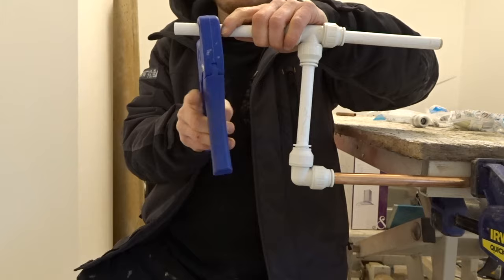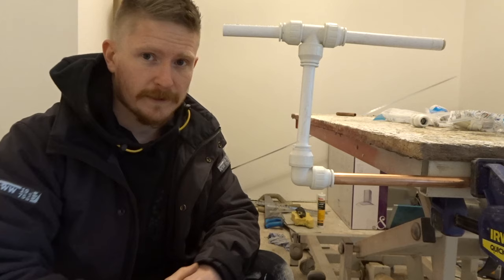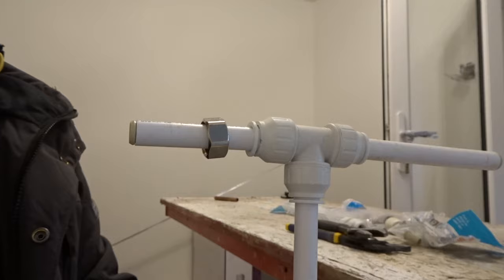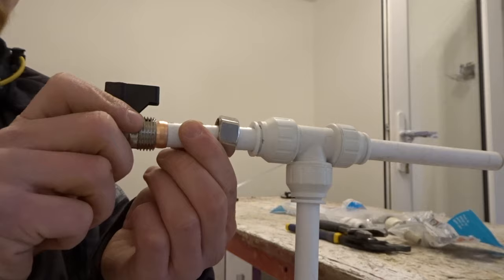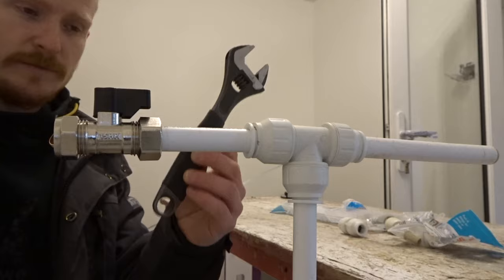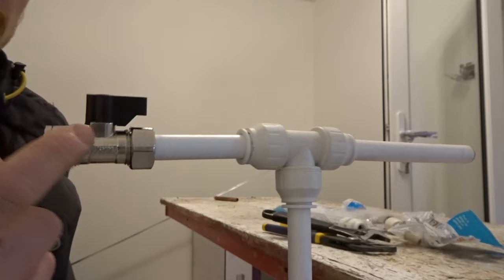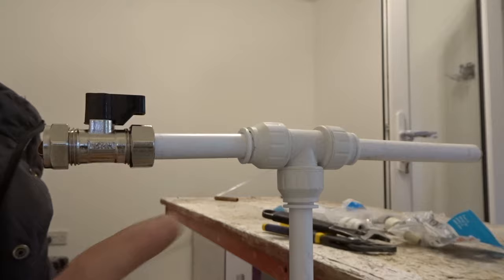Another thing I get asked a lot is: can I put compression fittings on plastic pipe? Yes, let's go for it. Make sure when we're doing this we put an insert in the pipe as always, then put our nut and our olive on, put our compression fitting on, grab yourself a pair of grips and an adjustable spanner, and do it up. You don't need to overdo it with compression fittings onto plastic — they bite in really nicely without any PTFE tape needed on the olive whatsoever.